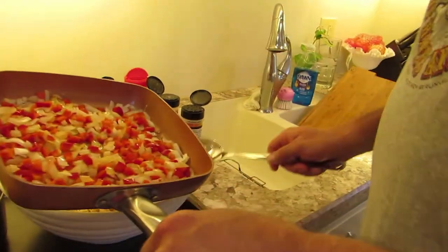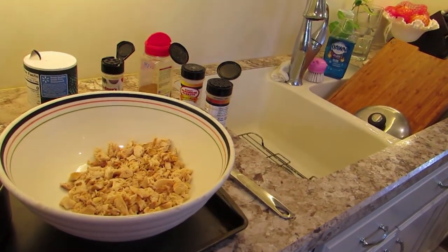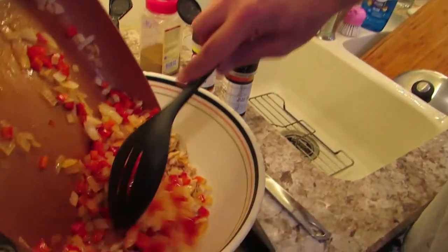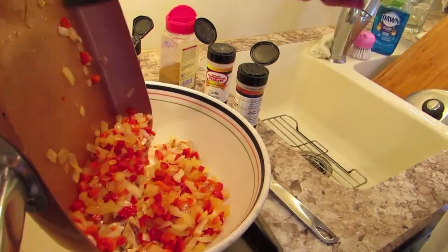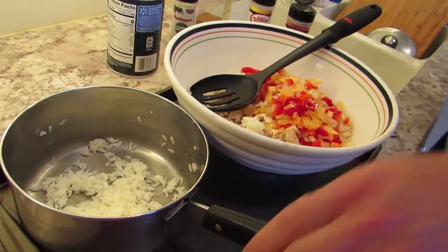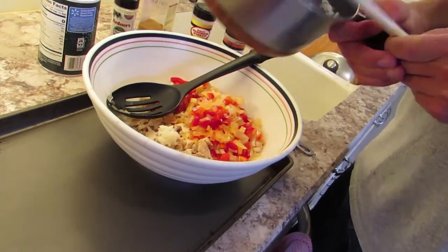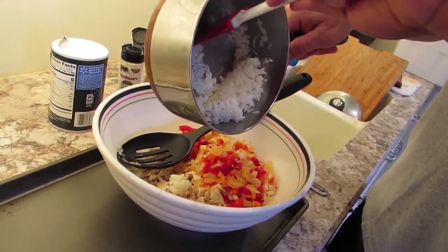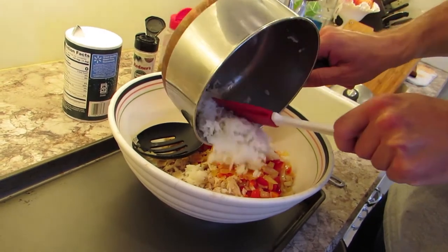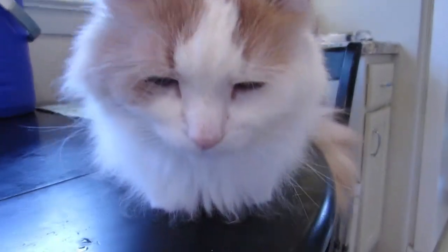The onions and peppers are cool. Let's throw these all in there and then our rice. This is pretty sticky rice - I personally like it that way, you may not. Now we're going to get some spices in here.